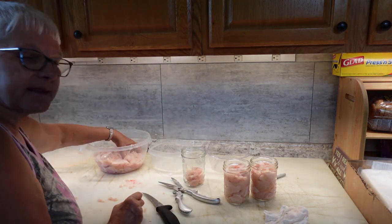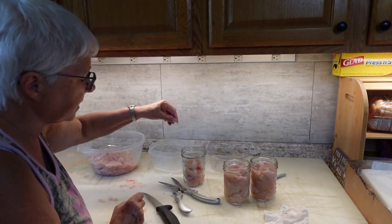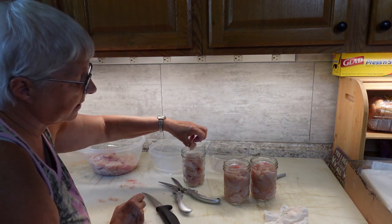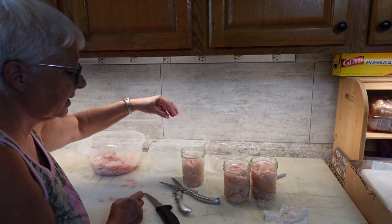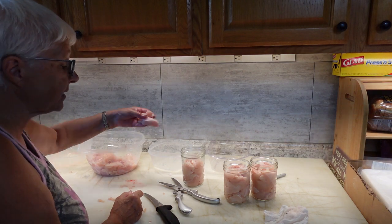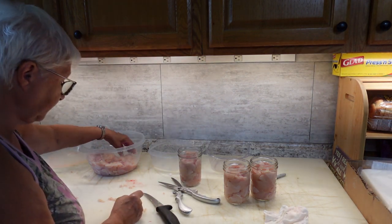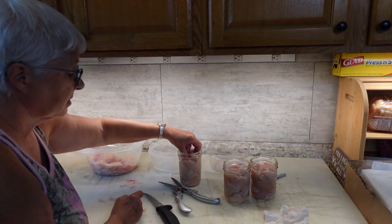I'm doing it this way for sandwiches, and I like to make a rice dish that calls for cut-up chicken. This way I don't have to thaw the chicken before I start cooking. It's handy for chicken salad and chicken sandwiches, which we like a lot — that's why I want to can up so much to have it on hand.